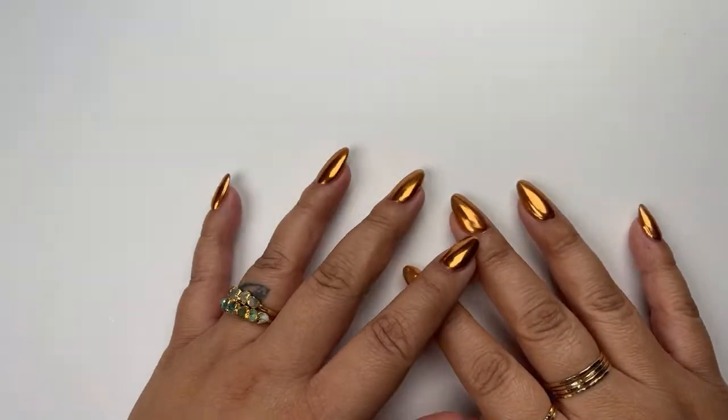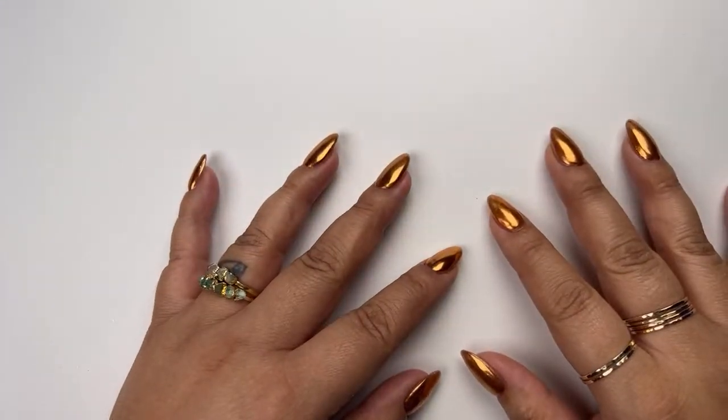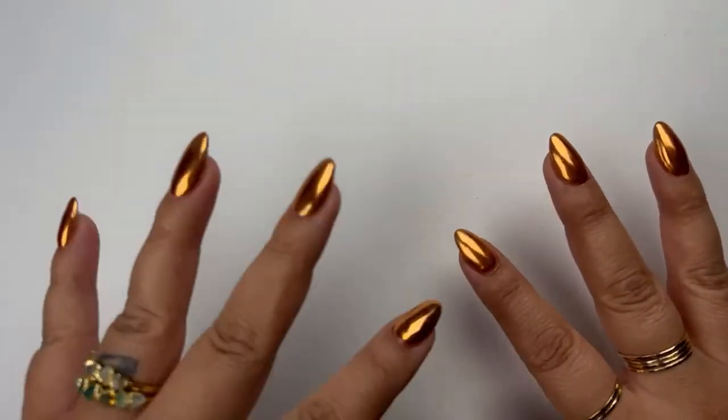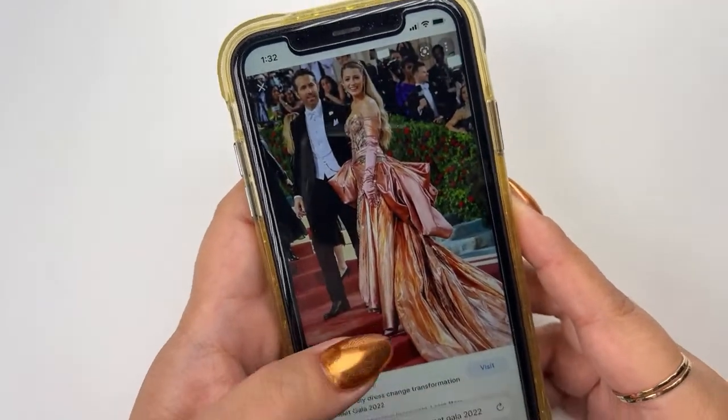The Met Gala was last week — did any of you follow? Let me know in the comments. Today I actually had some other plans for nail art, but I instantly changed my mind because inspiration took another direction. Naturally, I know a lot of magazines were talking about Blake Lively's beautiful gown that she wore, and that's what inspired me to want to do a nail art. I have some really cool pictures we can take a look at.